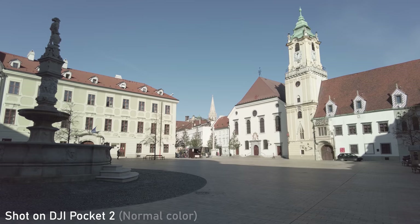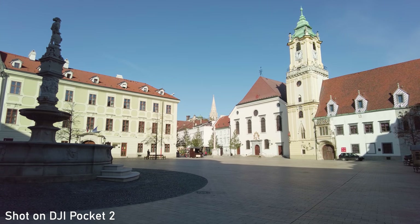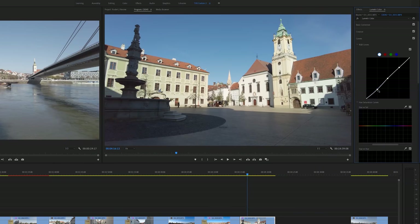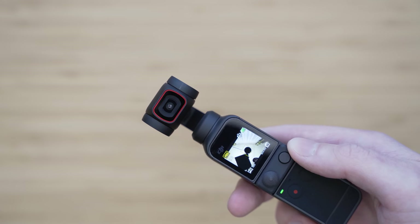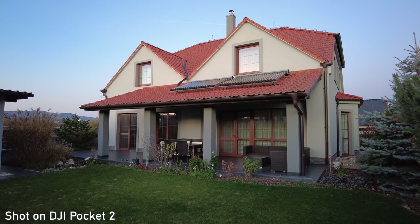I will still use the D-Cinelike setting though. It captures more dynamic range, the sharpening is very reasonable, and the colors remind me of Blackmagic. The low-light performance is also very decent for this type of device. It uses a relatively large 1/1.7 inch sensor and a bright f/1.8 lens, so it can let in a lot of light.